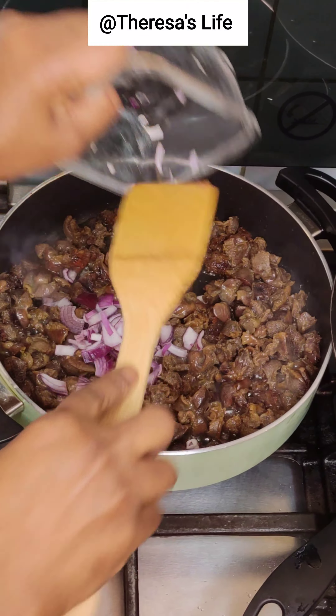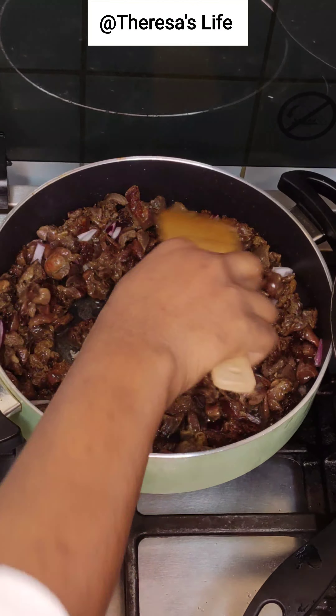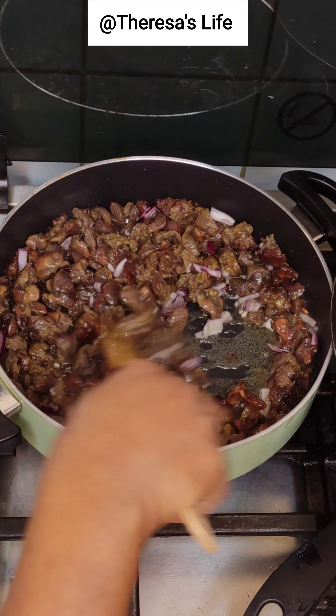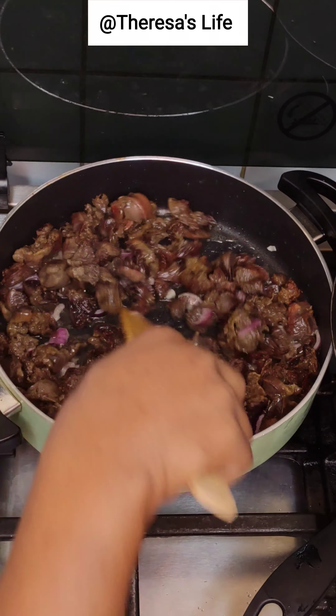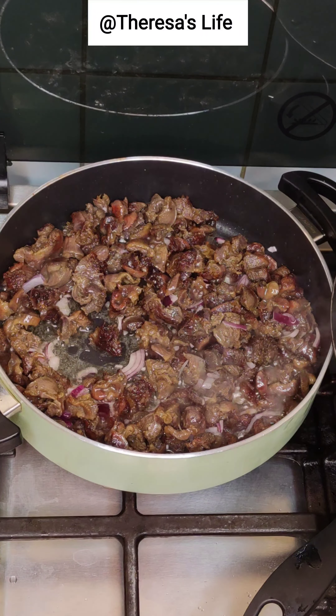I'll cover the yam and allow it to cook. Back to our gizzard — I've just added diced onions, and now I'll go ahead and add my blended pepper mix.